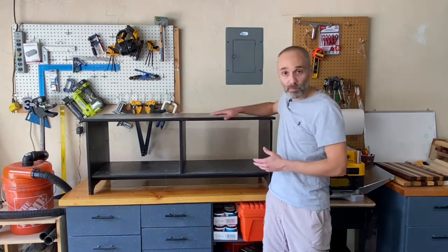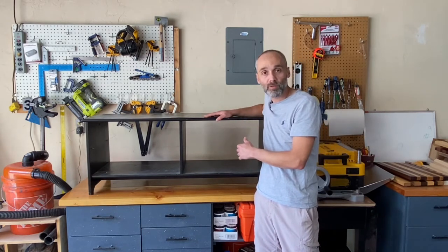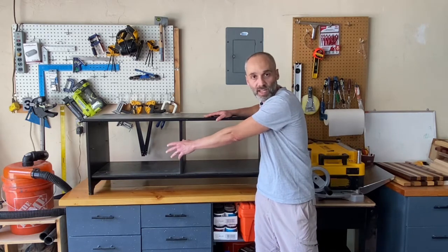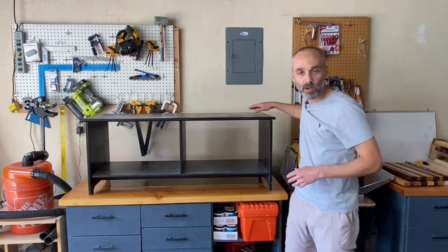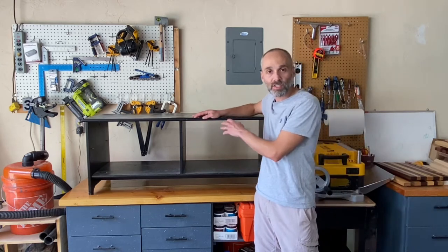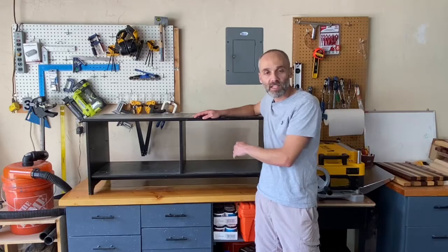This is a pretty common console kind of design and I'm sure that many of you can have access to similar pieces. Here we're going to build a beautiful station for all the sanding supplies. It's going to have a drill station and a charging station, and on the side we're going to have space for hanging clamps. We're also going to refinish this old piece completely — we're going to sand it, repaint it, and it's going to look fantastic.